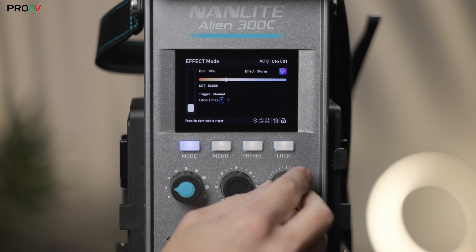We also get plenty of control options beyond the physical onboard dials. There's regular wired 5-pin DMX and wireless Lumen Radio CRMX, so it will fit right into professional workflows on set. Then there's Bluetooth to control from the Nanlite app, plus a simple little remote control included with each light as well.